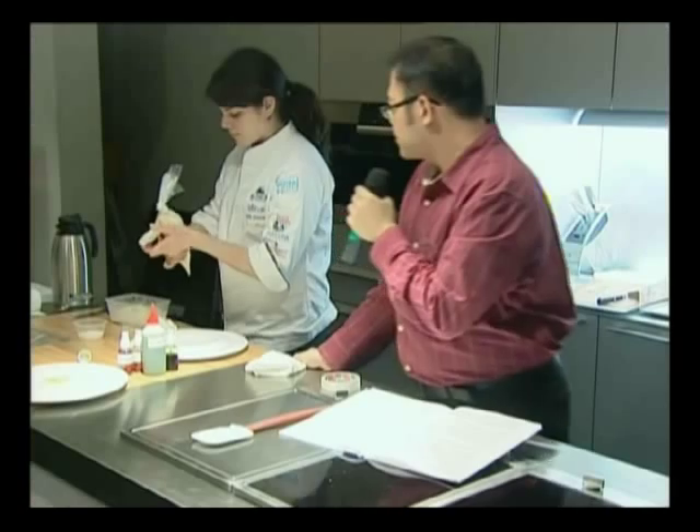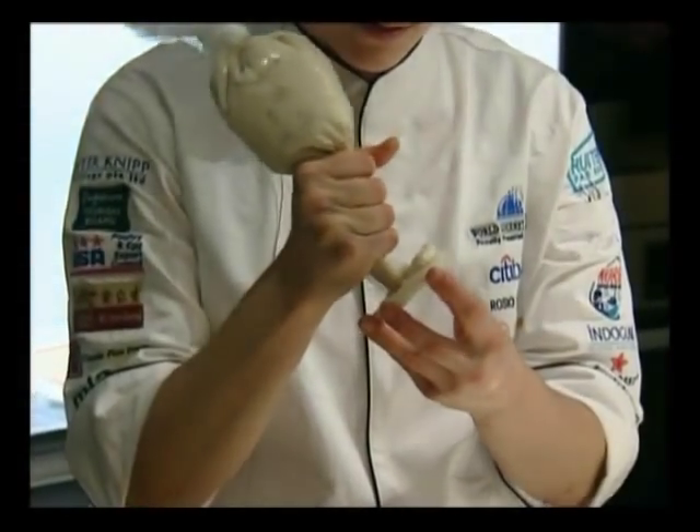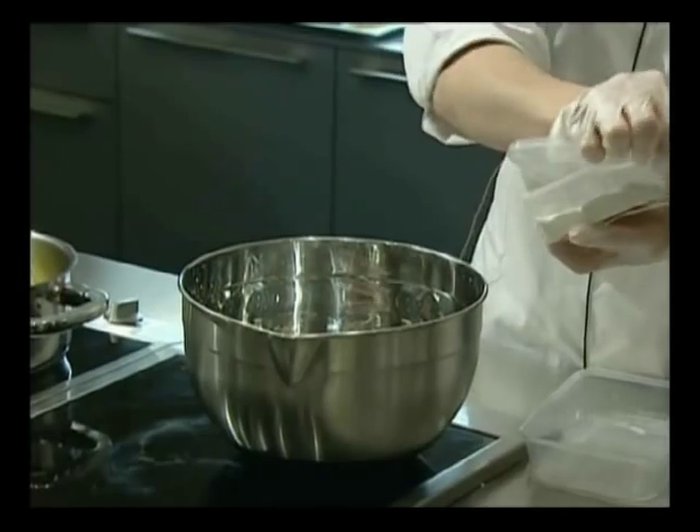This is where the gelatin is handy. So we're going to pipe our ice cream into it. That's just fine sea salt — is that right? Yeah. So we have our butter that's melted, so we're adding just all our ingredients together.